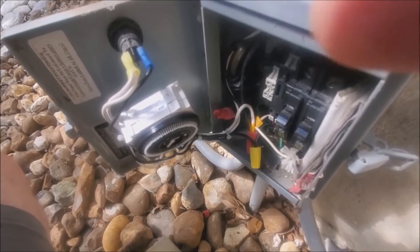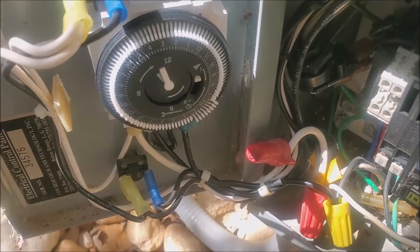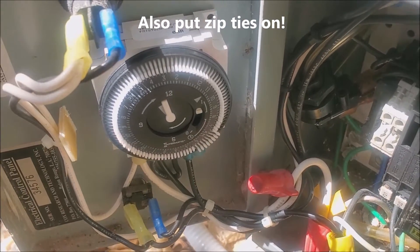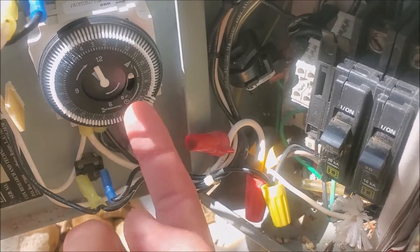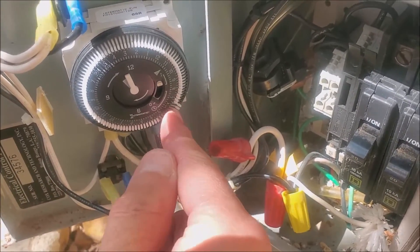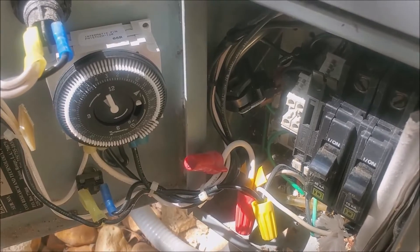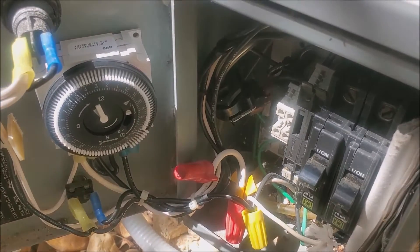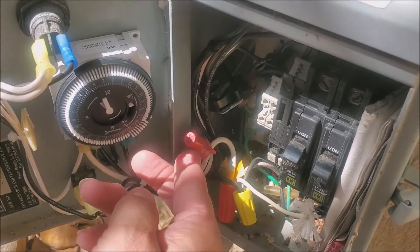I'm just going to tape that back up. I've got the system connected and wired, mounted back on with the tape. I have the time set to the current time, and I'm going to turn this on manually. I just want to get rid of the water that's in the tank — I don't know how full it is — so I'm going to let it run. I'll turn on the alarm and let it run until the alarm goes off, and then return it to normal operation.